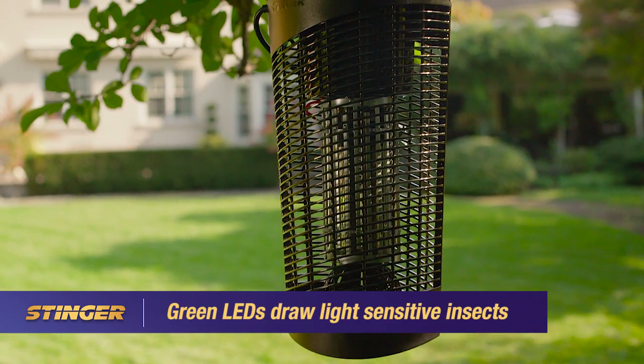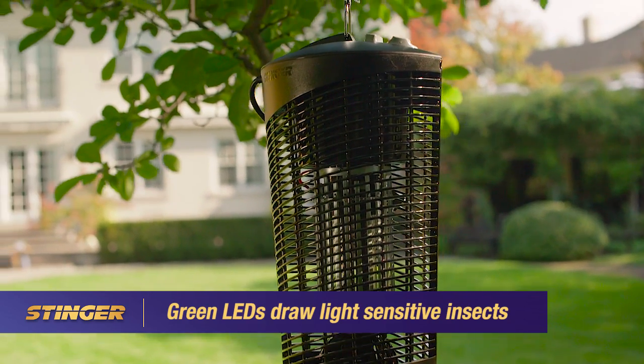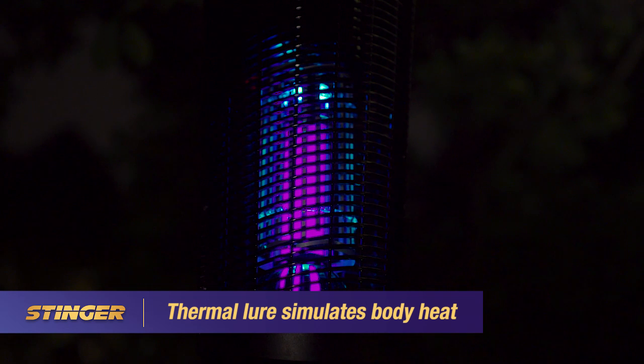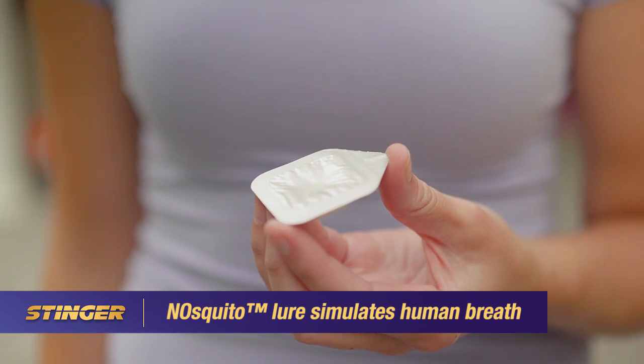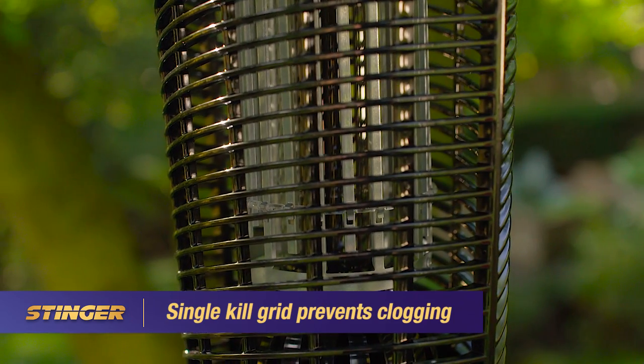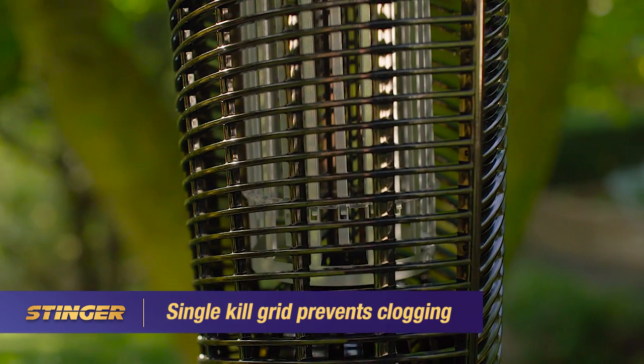A set of green LED lights helps lure light-sensitive insects, and a thermal lure simulates body heat, while a nosketo-octanol lure simulates human breath. Plus, the single kill grid helps kill insects more effectively while preventing clogs.